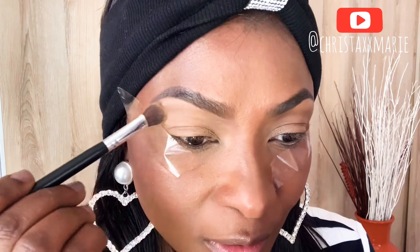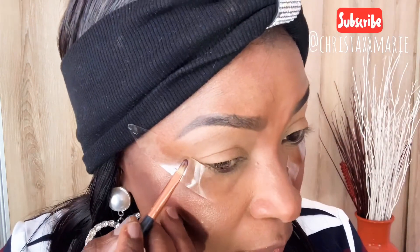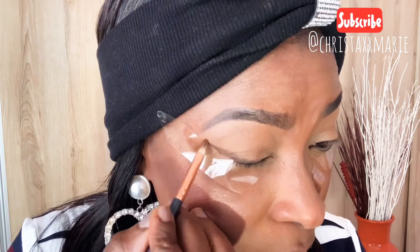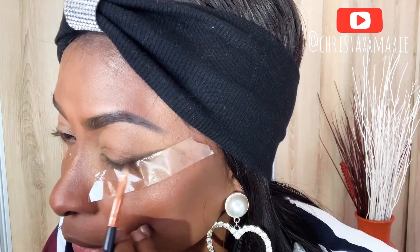I'm starting with this shade here on all my lids — this helps to set the eyeshadow base. Next up I'm gonna use this tiny brush and go with this dark brown shade right here, just on the base, halfway on the external side.